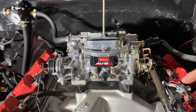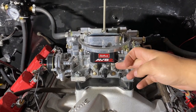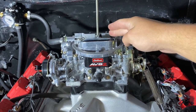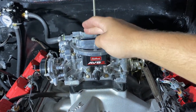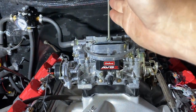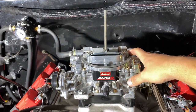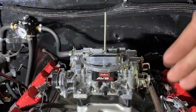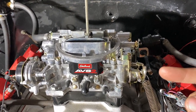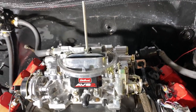In the Edelbrock book they do a decent job explaining these idle mixture screws and what they do. This screw controls this half of the carburetor — the primary and the secondary. This screw controls the other half — your primary and secondary. It splits the carburetor in half. Similar to how a Holley has individual bowls, this carburetor is split in half. The bowls are in the back of the carburetor but on either side.